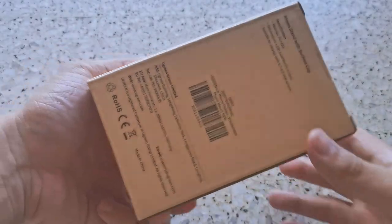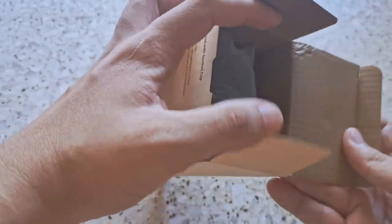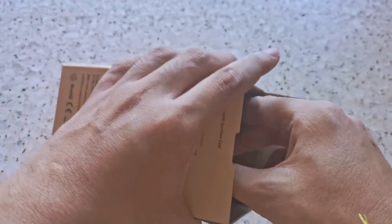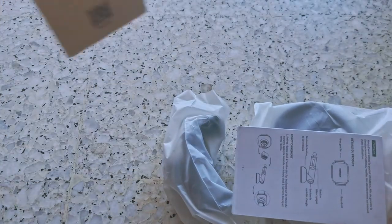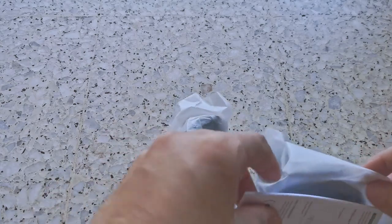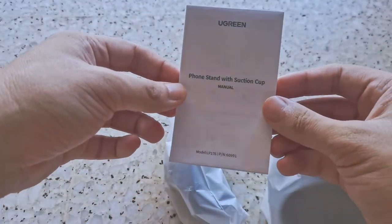I'm going to unbox this thing. I just removed the plastic off. Let's see what is inside. Okay, multiple items. You even have a manual guide to teach you how to install.